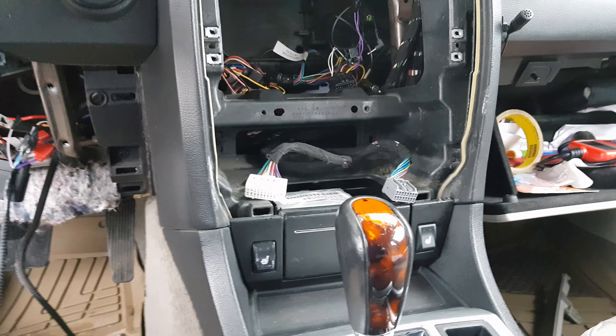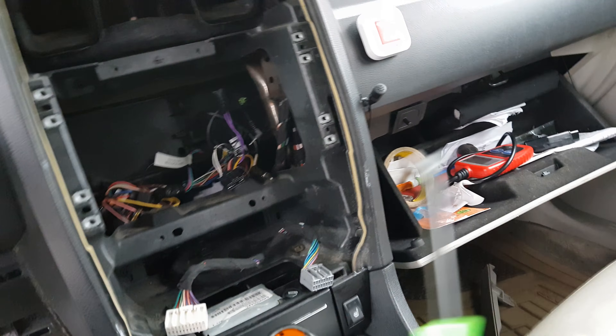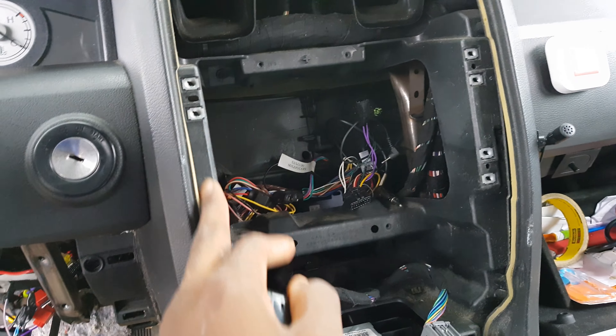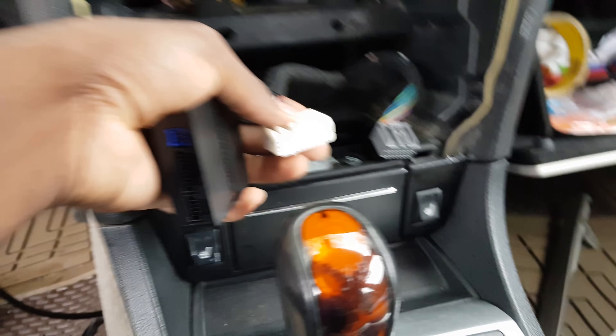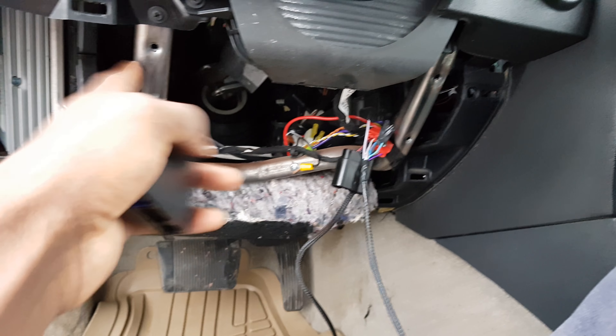First you want to take apart the center console panel. It's real easy — just get one of these panel pry tools, like a flathead, and pry it out. There are a couple screws, so take out the radio and disconnect all that.